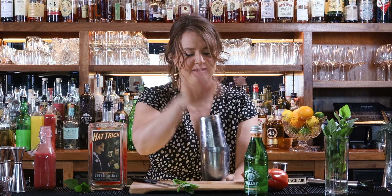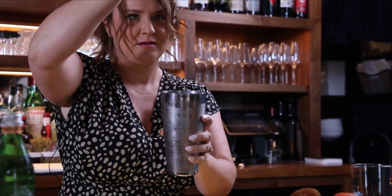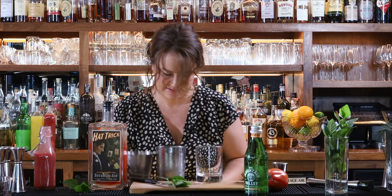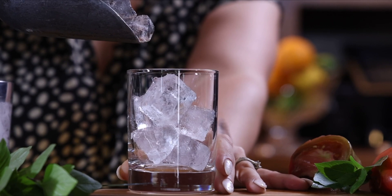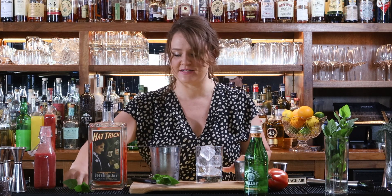My favorite part of everyone's day is shaking, right? Nice — smells delicious. It's going to be a rocks glass for that, some fresh ice, and then because we're using muddled ingredients we're going to double strain this cocktail.